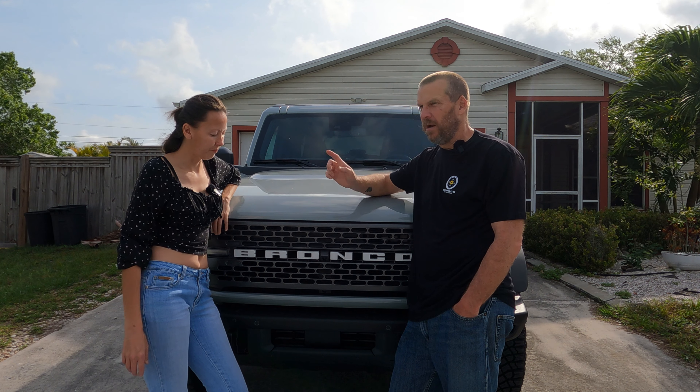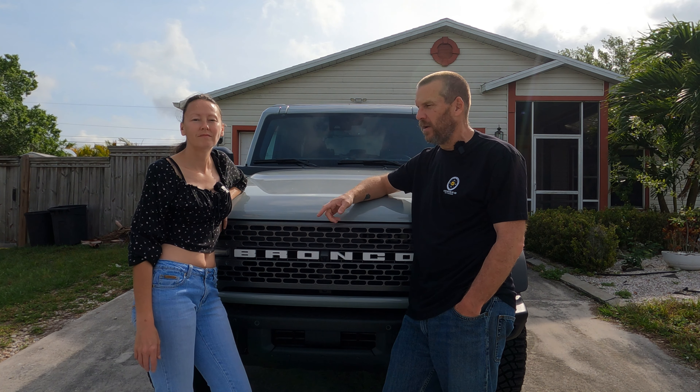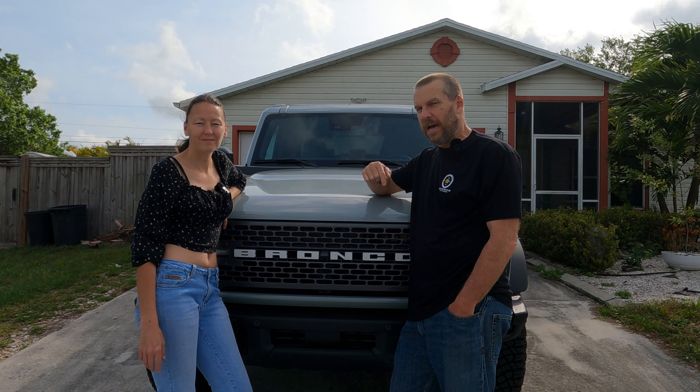Today we're actually going to start the mods on the Badlands. We just got this three weeks ago this Monday. This video is going to air probably at the end of the week, probably Friday. But as of last Monday, the 11th or 12th, we got this three weeks ago. We've been looking at what we wanted to do to it — they had a lot of parts come out for these vehicles for all different types of mods, one of which was what's sitting below us.